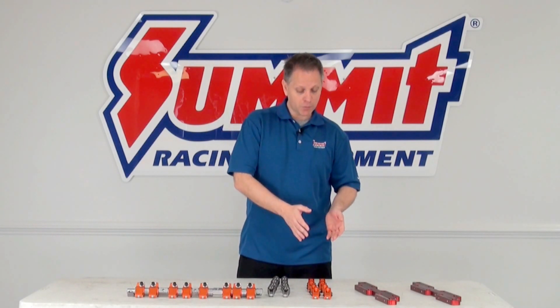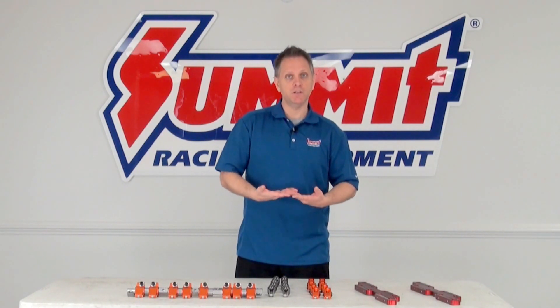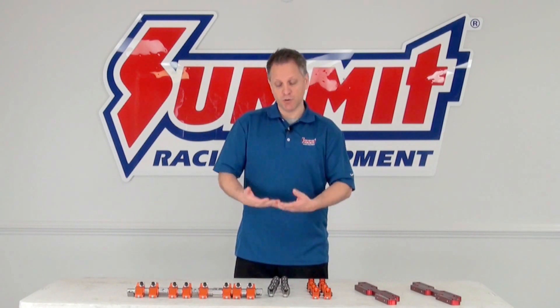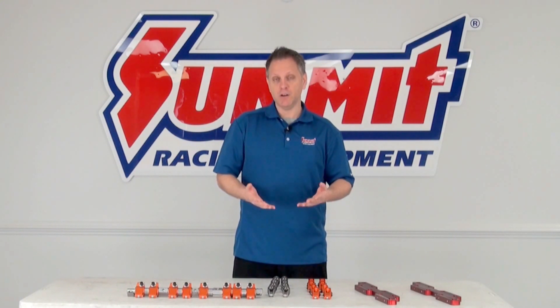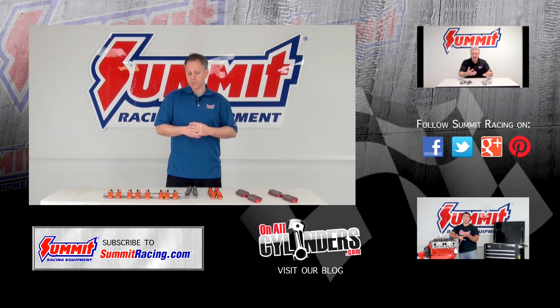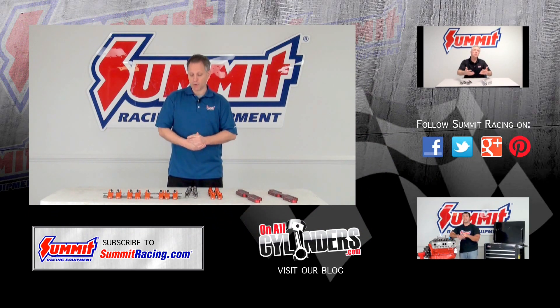So, to recap: pedestal mount rocker arms are for stock and mildly modified engines. If you're stepping up your performance with aftermarket modifications, go with stud mount rocker arms — either press fit or screw-in. For ultra high horsepower, high RPM applications, that's where you go with shaft mount rocker systems. If you have more questions, check out our other videos on rocker arm ratio, leave a question in the comments below, and thanks for watching.